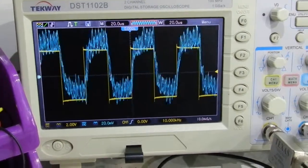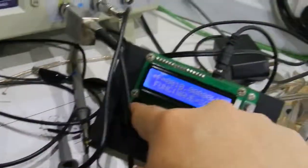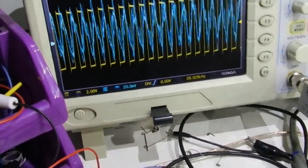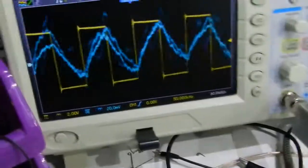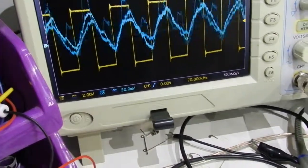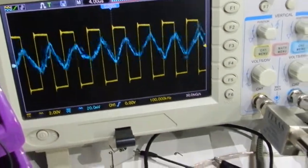We can see that the probe signal is very very noisy. Also we can see that if I increase the frequency it gets really worse. Now I am at 50 kilohertz and it's already almost gone. At 100 kilohertz the signal is very very attenuated — so that's the problem I'm having with the current probe.